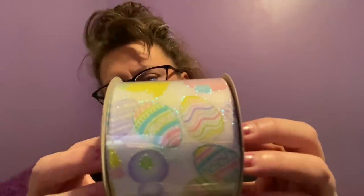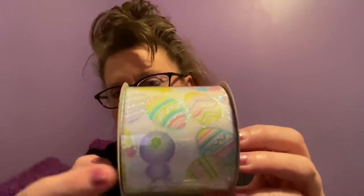I picked up some Easter ribbon. This is three yards, two and a half inches wide. It's a white ribbon with pastel bunnies and Easter eggs, and there is glitter in it. I thought this was perfect as a secondary ribbon when making a deco mesh wreath — sometimes you use two ribbons instead of one to offset it. It also has thin wire on both sides, so this is a wired ribbon.